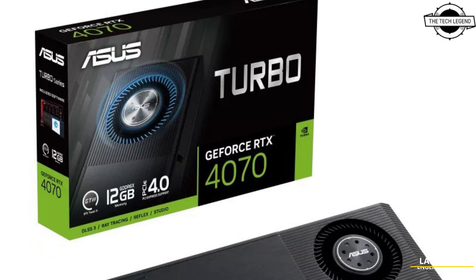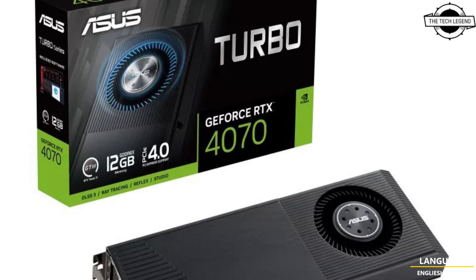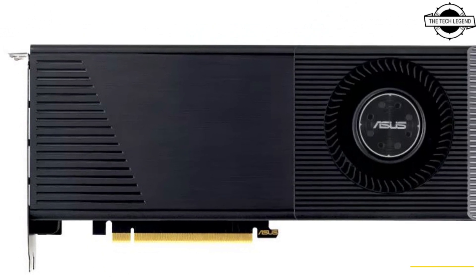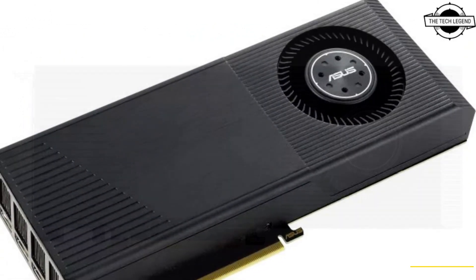Hello friends, welcome to the Titlesn channel. Today I will talk about the Asus Turbo GeForce RTX 4070 12GB DDR6X graphics card.